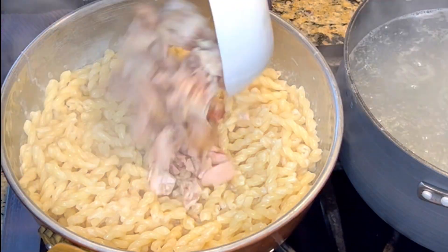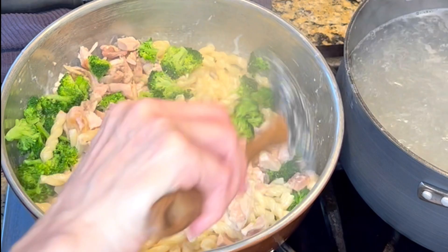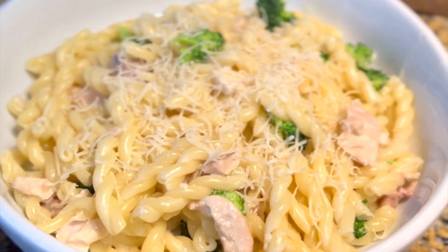Next, add some diced chicken and some cooked broccoli. Stir that all together and you're ready to serve. Be sure to save this recipe and follow Shauna's Kitchen for more.